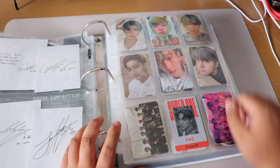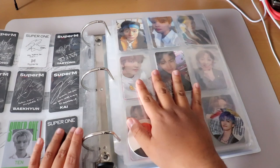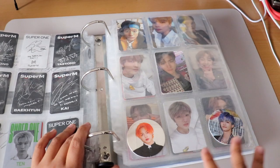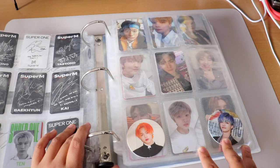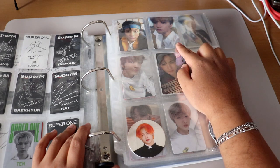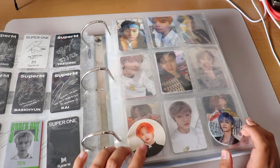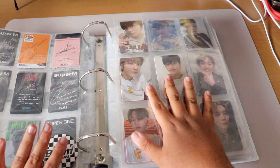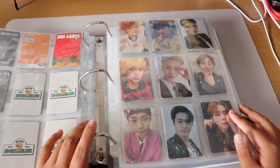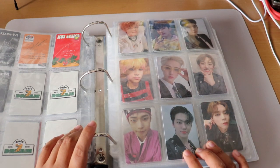Moving on to Super M — I have the frog Baekhyun PC which is one of my prized possessions. Then we have NCT Dream, organized in album order: Jeno from My First and Last, We Go Up, Reload era, little circle cards of Chenle and Jaemin, then Hot Sauce era with Haechan and cafe cards for Haechan, Mark, Chenle, and Jisung, Hello Future with Chenle, Mark, Jeno, Renjun, and a fan-made Jaemin photocard.